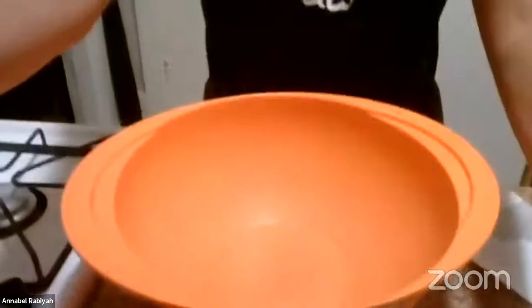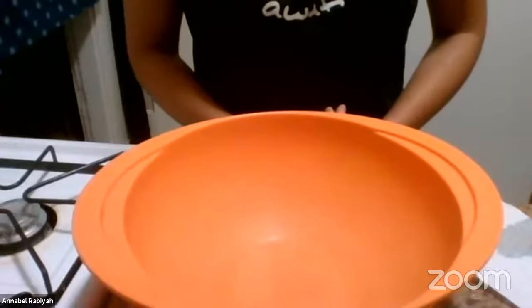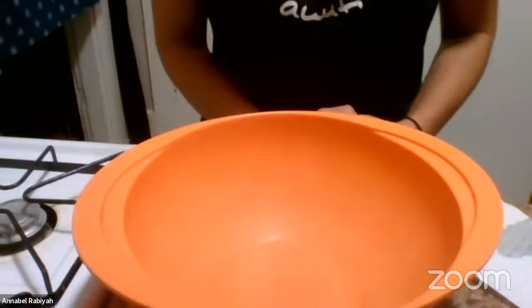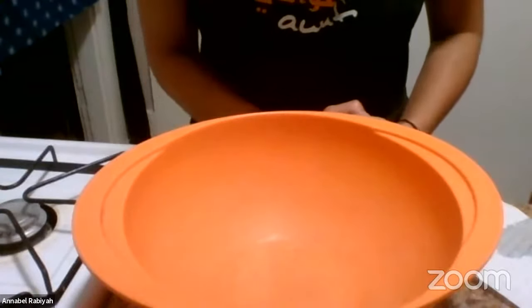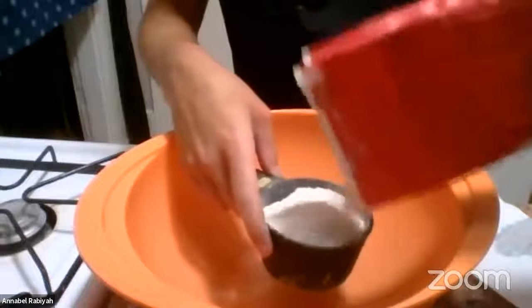So I have a mixing bowl here. Anyone who's made any kind of dough, especially bread dough — it's very similar, and I would say almost exactly the same as making pizza dough. There's nothing particularly unusual about the way to make the dough. For people who are maybe a little bit new to this, I'm going to start with a lot of flour — about two cups.